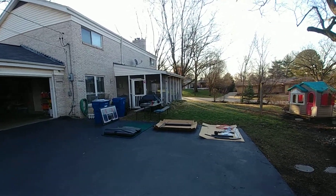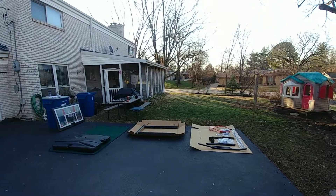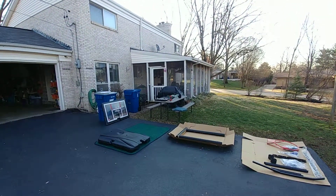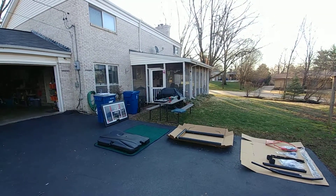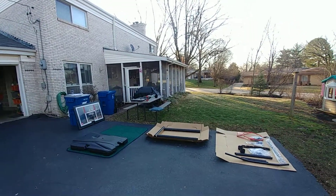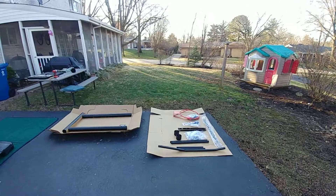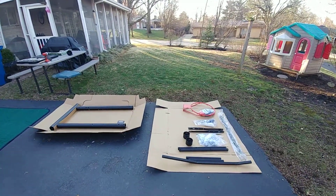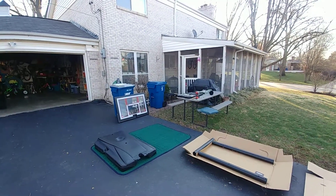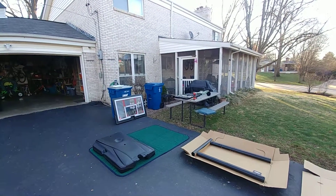Hey everybody, it's Ron from Ron's Basement. Thank you for joining me today. I took you out into the backyard. If you have an assembly project, or really just about any other type of project that you might be doing around the house, you might wind up with this. This is a basketball hoop that I'm attempting to put together today. I'm relatively confident I can put it together, and I want to give you a couple tips I've learned over the years for tackling a project like this.